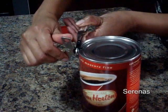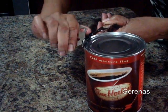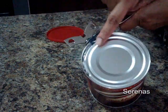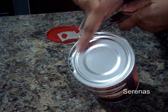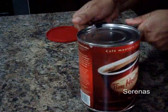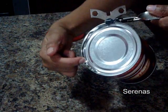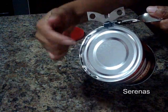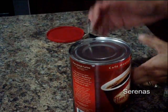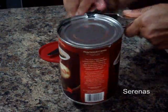And then you just turn, turn, turn. There you can see the can opening. See it's all cut. So you keep turning until it's all finished all the way to the end. If you look at it closely, you can see the top cutting. So you just keep turning until it goes all the way to the end.